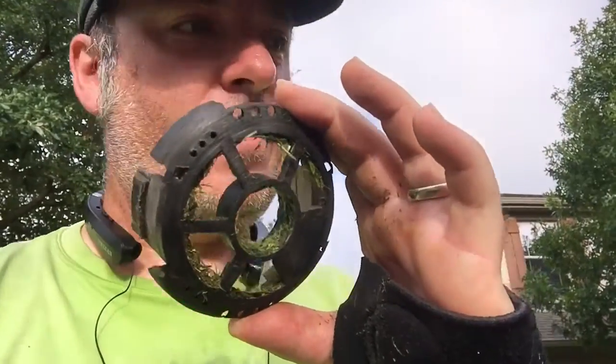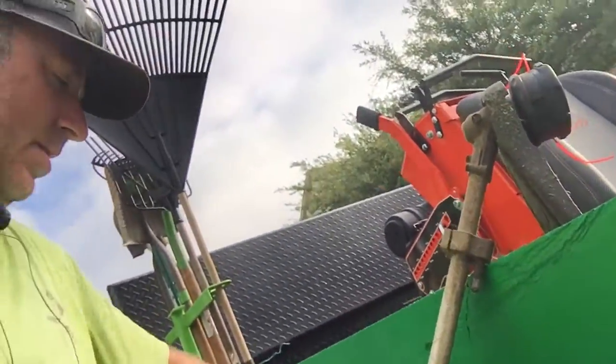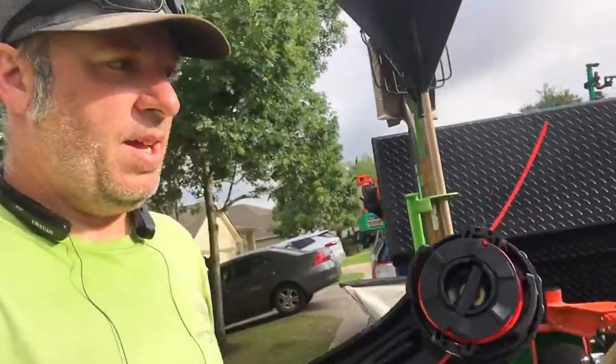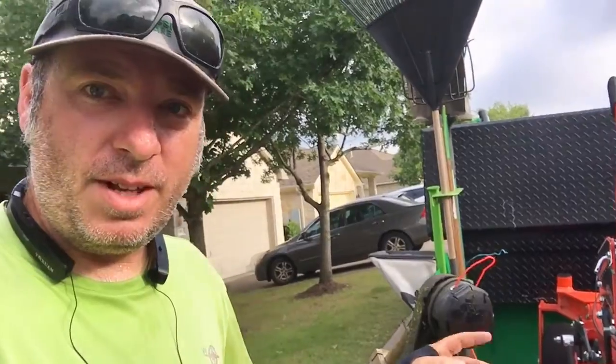The weeding head finally broke on the weed eater. I have the attachment here for the combi system, the PAS system. I just took the head off real quick and put it on so we can finish up this job we're on right now. It's early in the morning, it's my neighbor's yard, and I only had like 30 seconds more of weeding to do. Then I'm going to go buy another speed feed head to replace it.